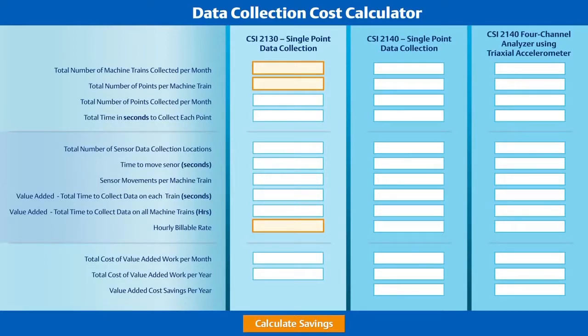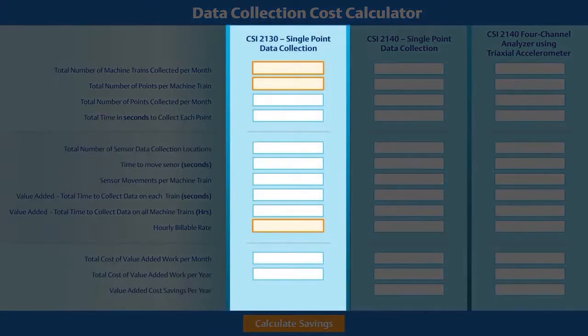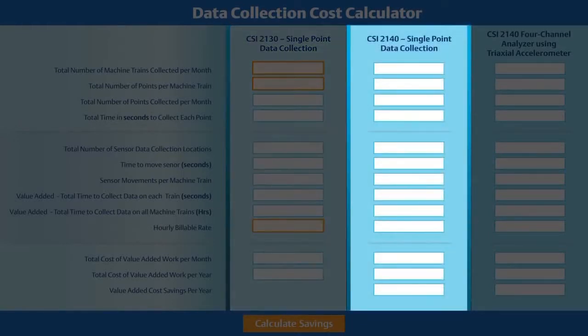This customer compared their route data collection criteria using three scenarios. First, using a CSI 2130 with a single-axis accelerometer. If you aren't using a CSI 2130 in your plant, you can still make the comparison by entering your machinery and point information, but realize the data collection with the CSI 2130 is one of the fastest analyzers on the market, so your actual calculated savings could be much higher. Next, the customer calculated the same route using the CSI 2140 four-channel analyzer but still with a single-axis accelerometer.